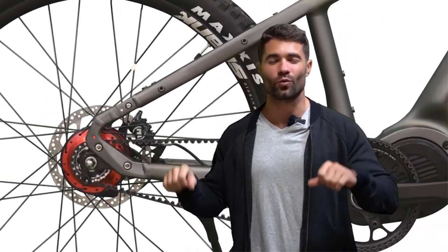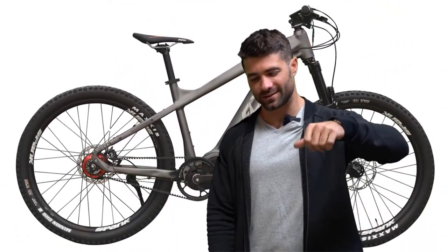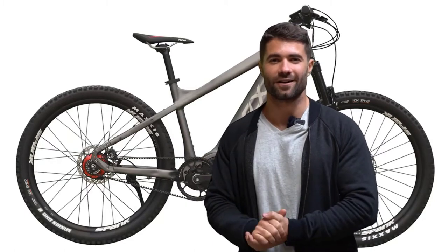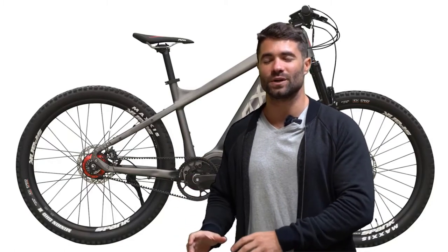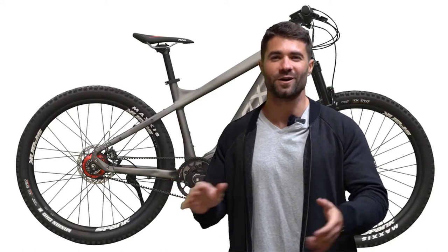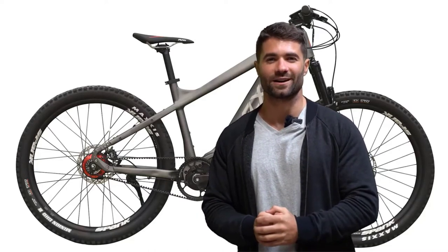With the Rohloff speed hub you can shift into any gear while you're stopped. So let's say you forget to downshift at a stoplight — click, click, click, click, click — boom, you're in the right gear and you can take off. The drivetrain is built for minimal, minimal maintenance — essentially maintenance-free for most folks out there, depending on how you ride.